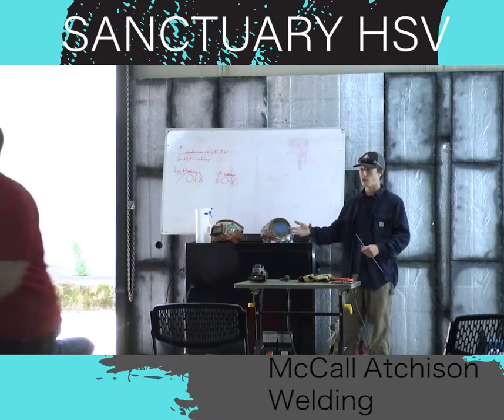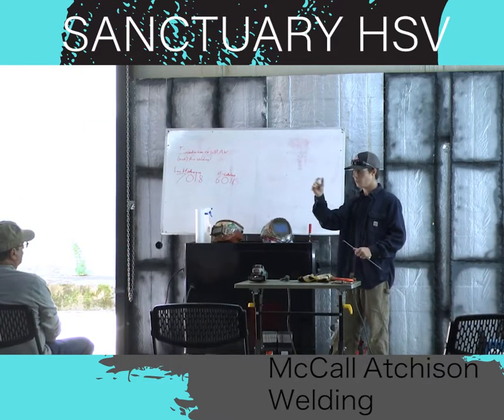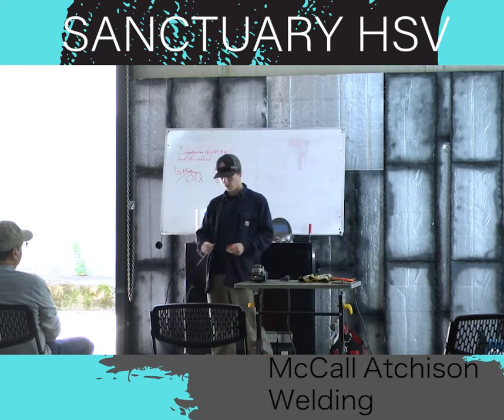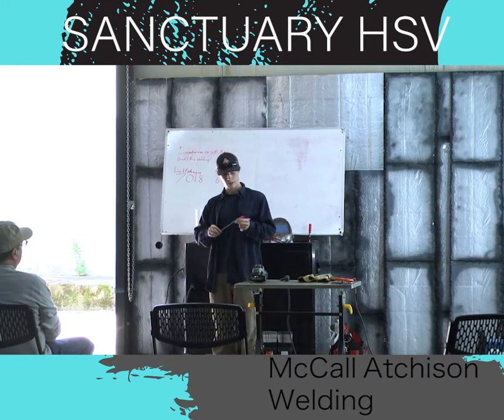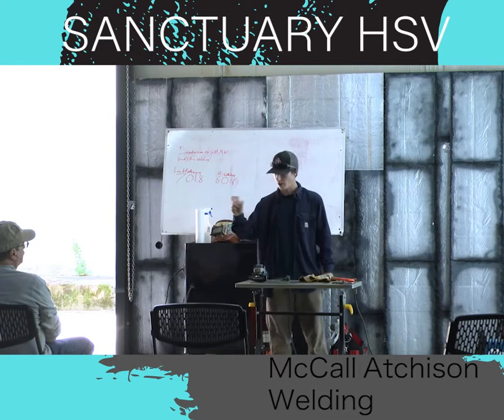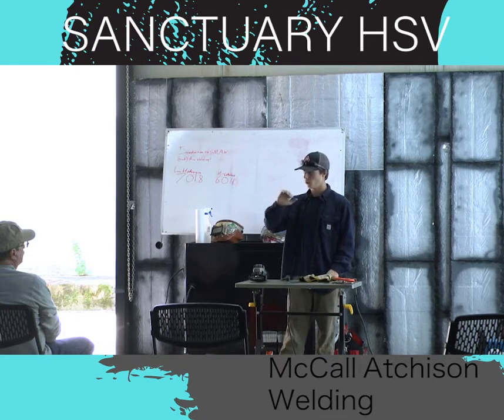It doesn't like it — it causes porosity, which is pinholes in the weld, and it can cause all kinds of defects. And then it also turns into a slag, which is almost like a ceramic feeling coating on top of the weld that you actually have to break off.